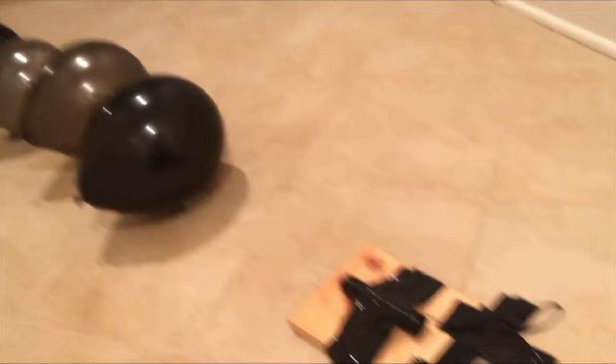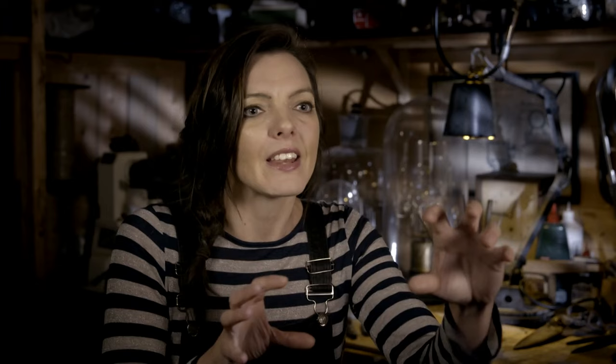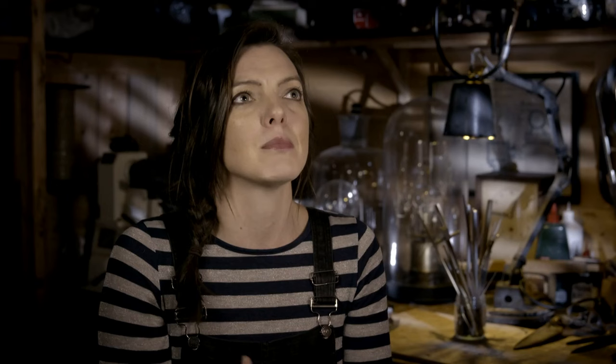If you absolutely hate balloons after a party and want to see them not only cleaned up but destroyed, this next hack is for you. Let's just ignore the fact that getting them all in a massive line probably takes 43 times the effort of just picking them all up in the first place. It pops one, then the other, then the other — will it go, will it not go? I just don't think I've been in that much suspense for 20 balloons in a row. It's not really cleaning up, is it? It's making loads more mess.